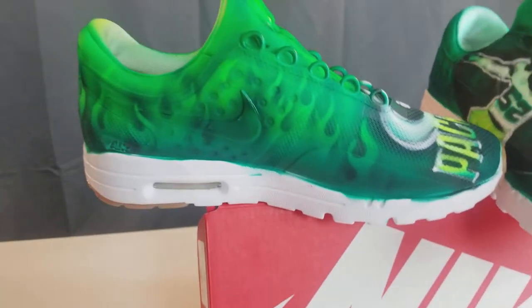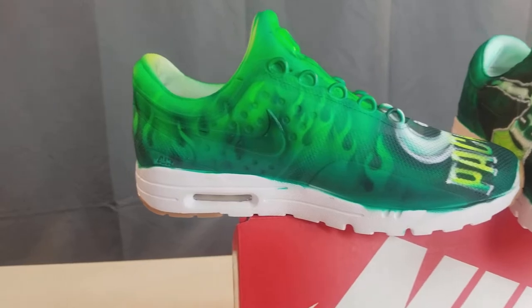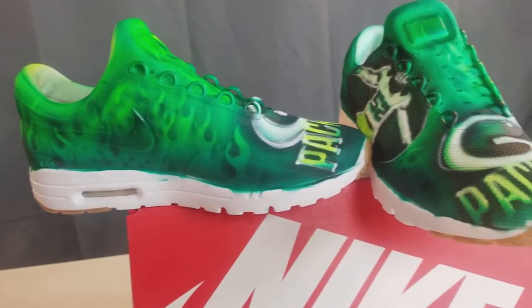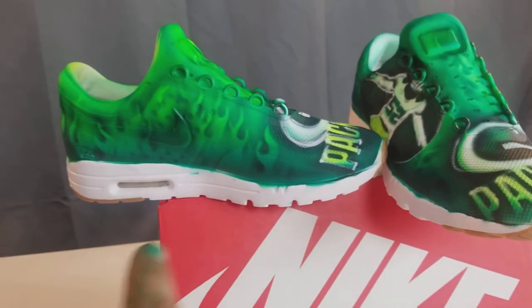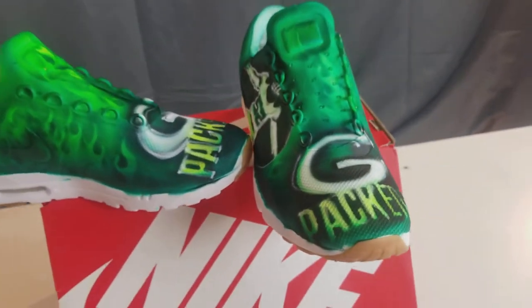So you can check that out. I did it all throughout the entire shoe right there. Covered up the Nike and masked it off. There's some spots underneath that I have to clean up, but other than that I think they came out pretty good.